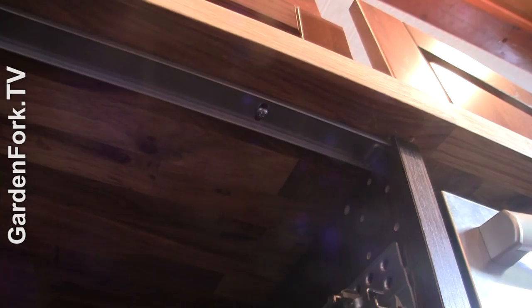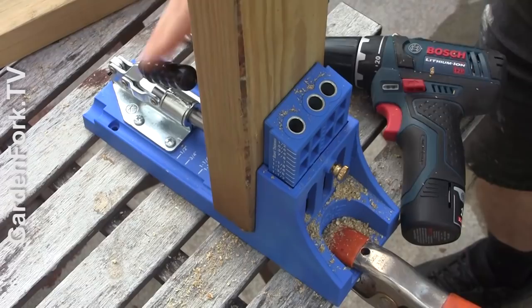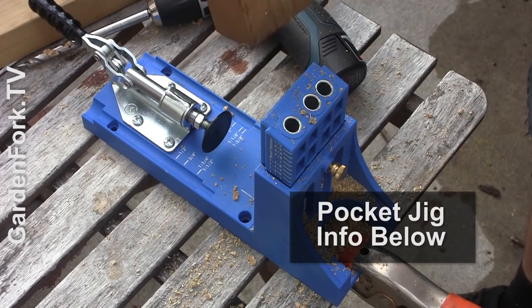This is a really cool rig for putting in pocket screws — for joining and framing. I'll link in the show notes, but this is a neat rig for any kind of framing, even picture frames.